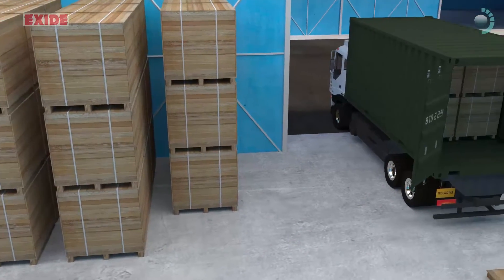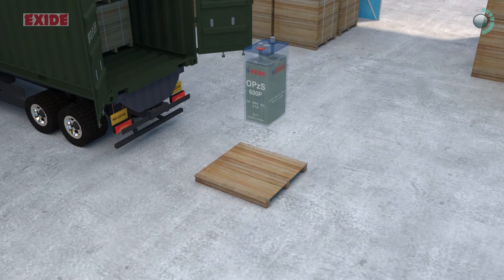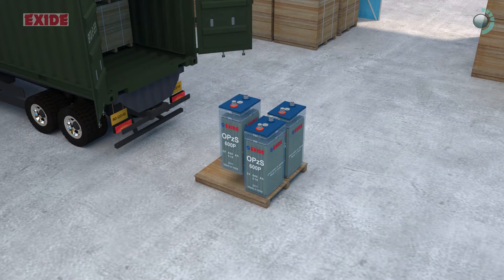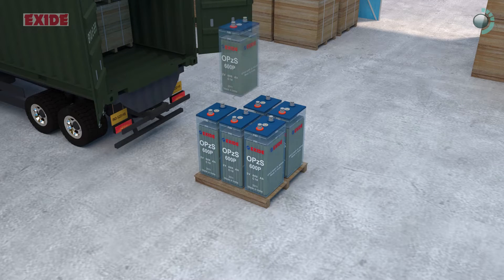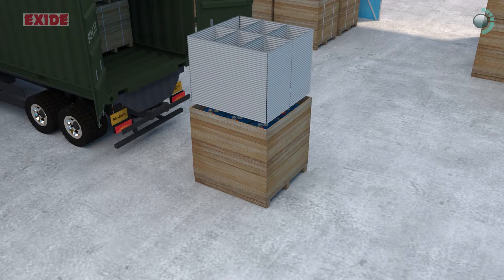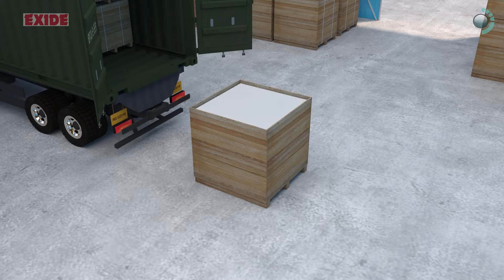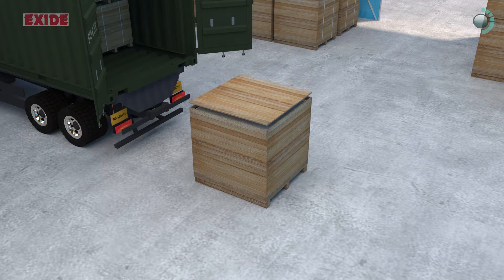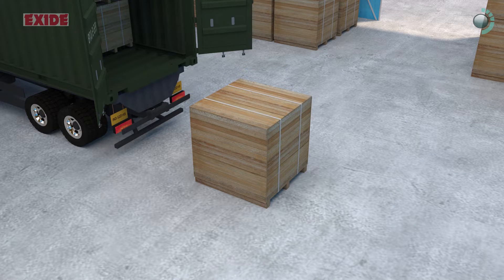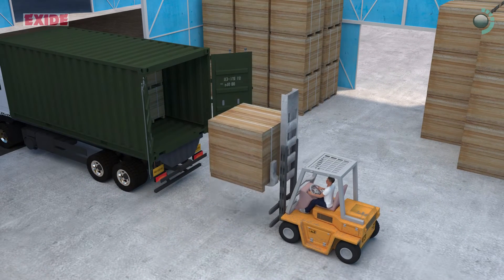Any installation process begins with receiving the batteries from the factory. It is important to notice the packaging of the batteries first. All batteries are packed vertically on wooden skid. Top is protected with thermo-col and hard-board cover.